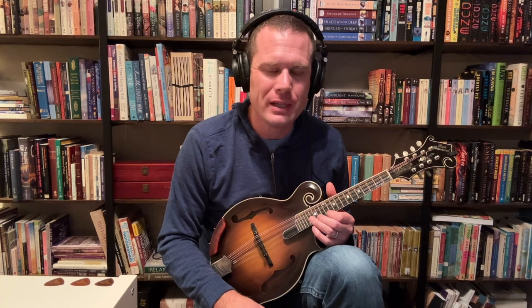Hopefully this has been helpful. I'm about to do a similar recording with Tone Slabs, so go find that one if you're interested as well. Thanks.